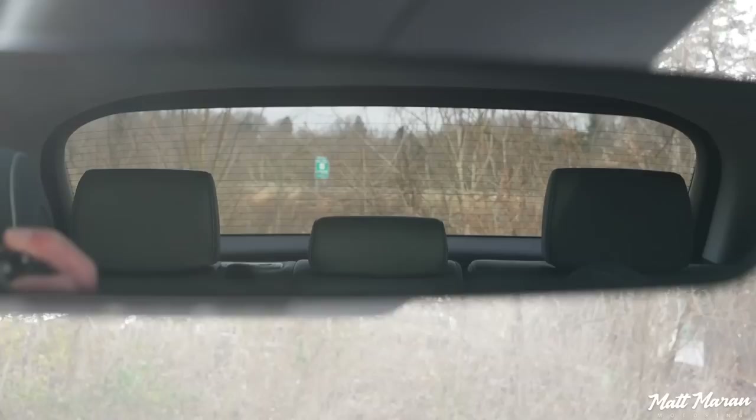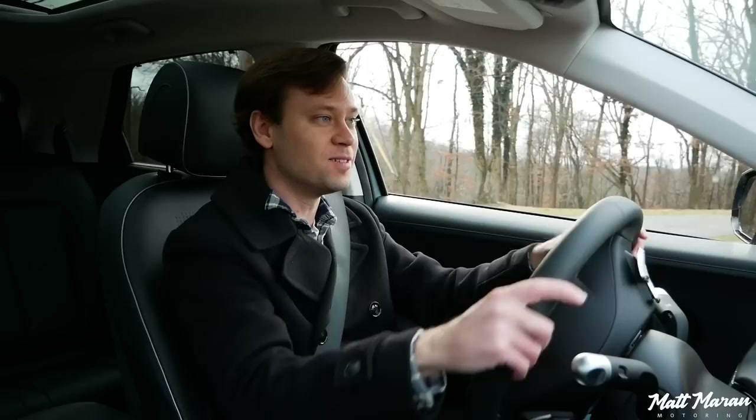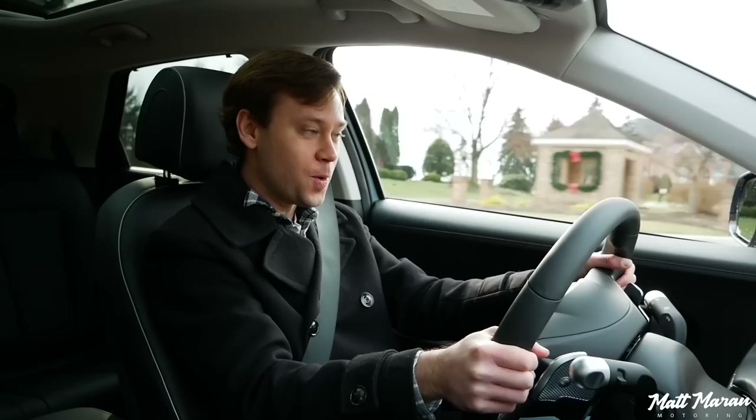Visibility is also very good — a very good view forward, nice thin A-pillars, good view out of the sides and out of the back as well. I'm going to put it up into sport mode here and turn down onto this back road and see how it does. And here we go! Wow, that kicked in fast! Wow, okay — that is quick! That feels faster than the numbers suggest.